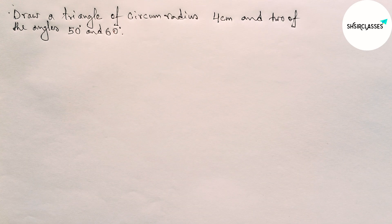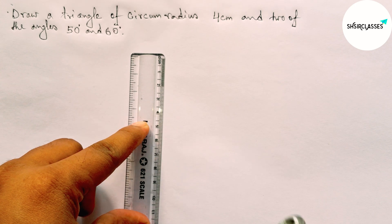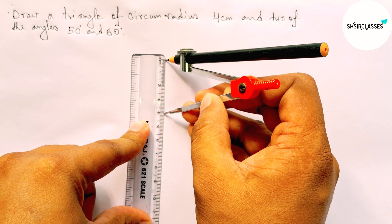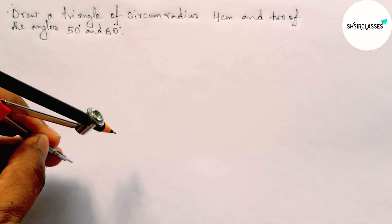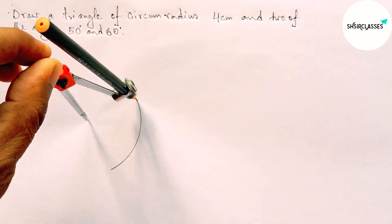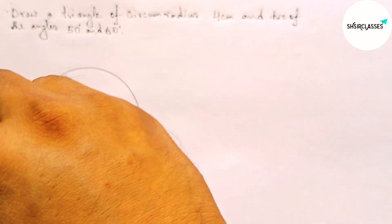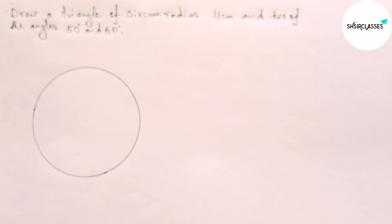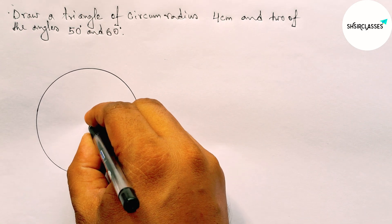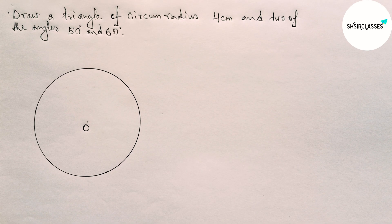First of all, let us measure 4 centimeters with the help of a scale and compass. Now putting the compass and taking any point as the center of a circle, then drawing a circle with the help of the compass. This is the center of the circle, so taking O as the center of this circle.